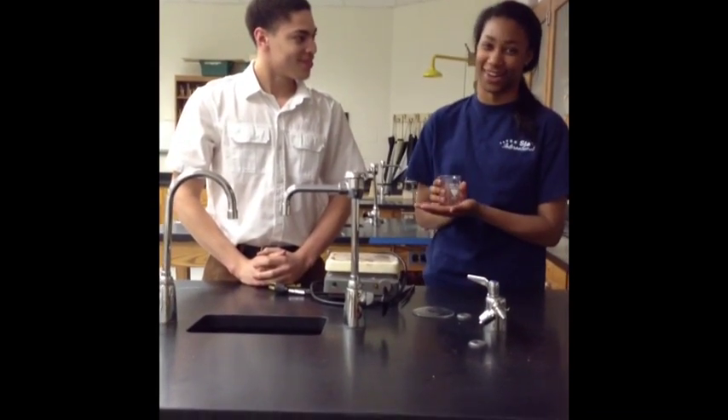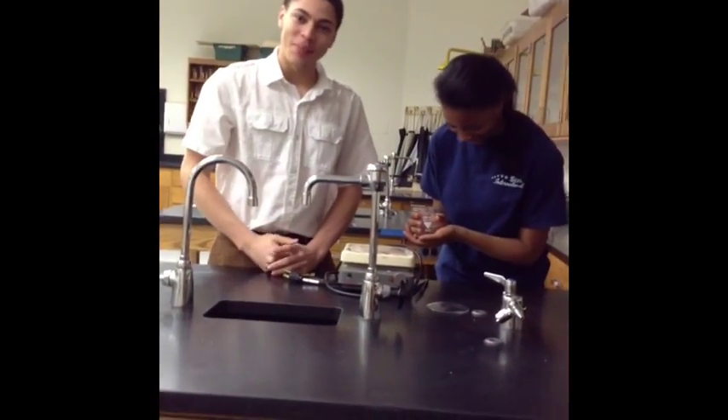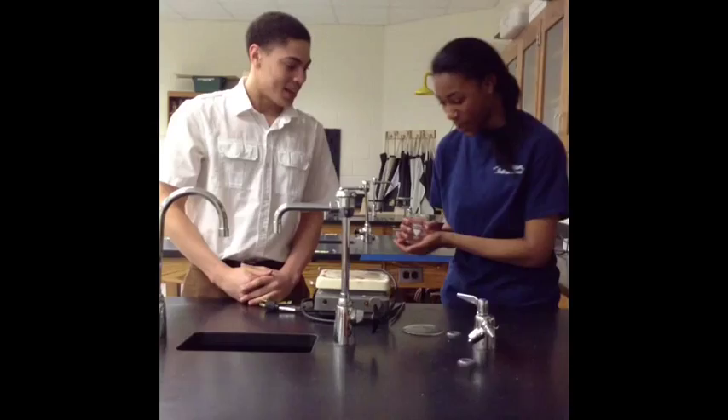Next, we have the beaker. You put different solutions in the beaker — all different types. And you can mix them with something you'll learn about later.